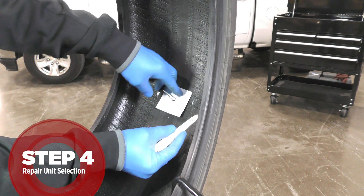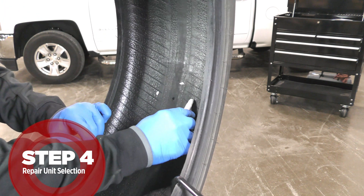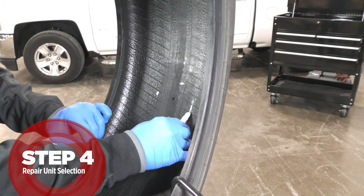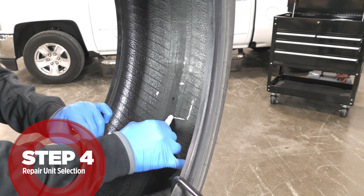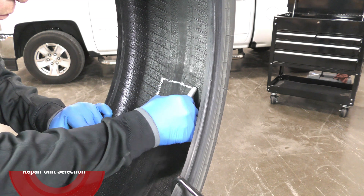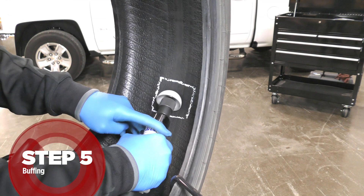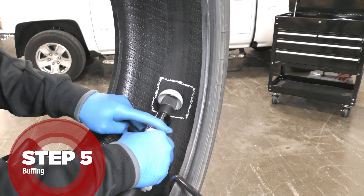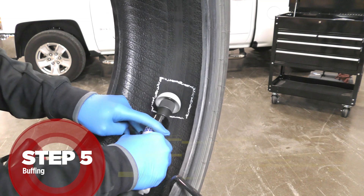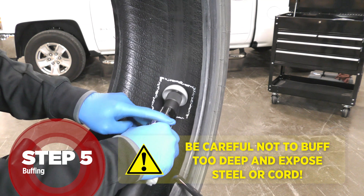Select the appropriate combination repair unit based on industry recommendations. Center the unit over the injury and outline an area about one-half inch (13 millimeter) larger than the repair unit. To prevent contamination and preserve the outline, buff within the marked area using a low-speed buffer at 5,000 RPM or less and a fine grit rasp.